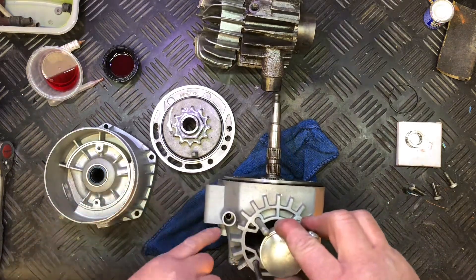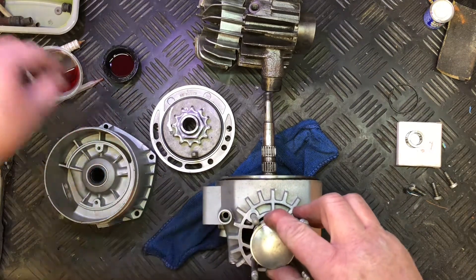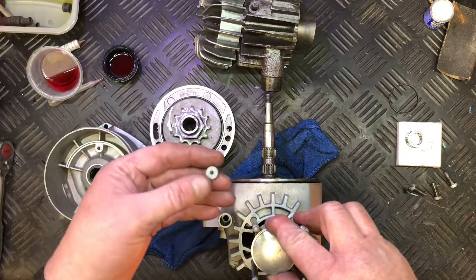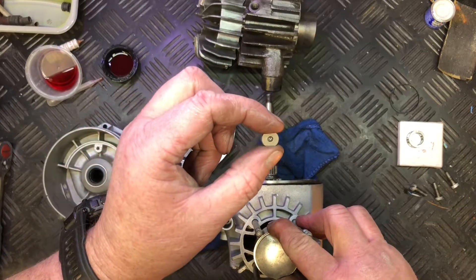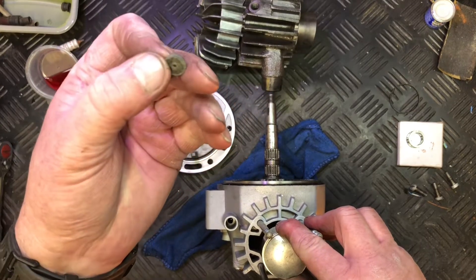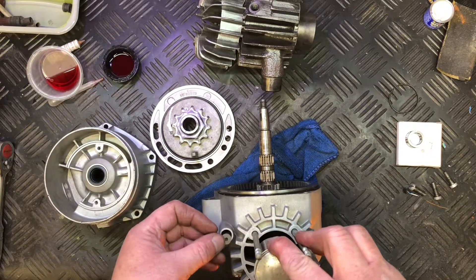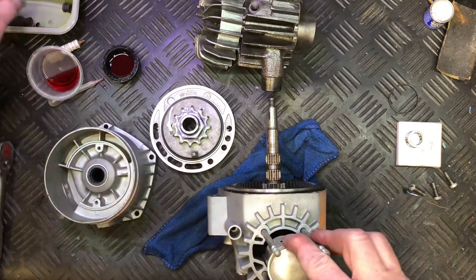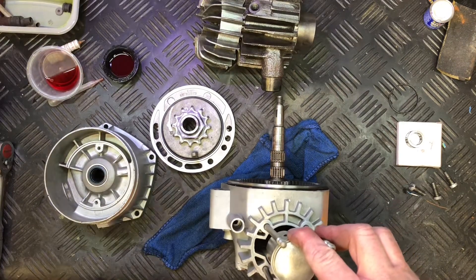I mentioned yesterday about the decompression cable not coming out of that hole. When I looked down I saw a tiny little hole, not realizing it's actually a washer — a fiber washer — just to prevent oil leaks. That goes in there and just the inner cable goes through it. So yes, you will be able to run the decompression cable through that hole.